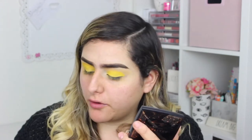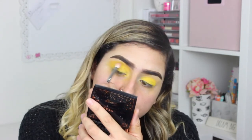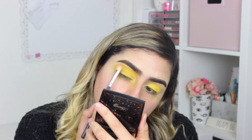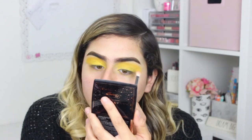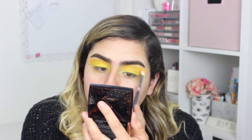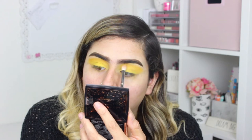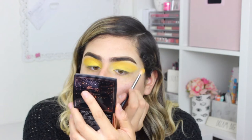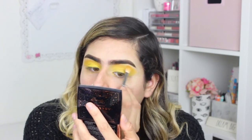I'm using the Morphe M433 with that same French Kiss color, blending on my crease, slowly taking it up below my brow bone and just blending that below the brow bone.